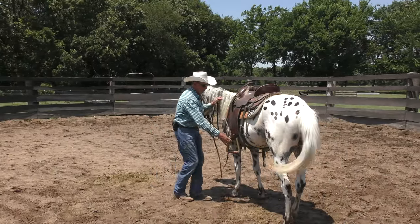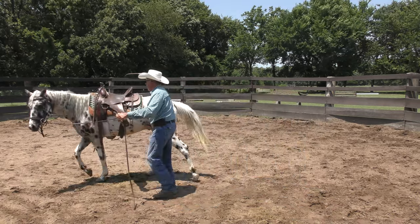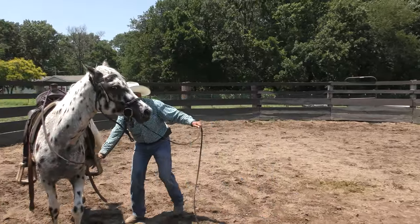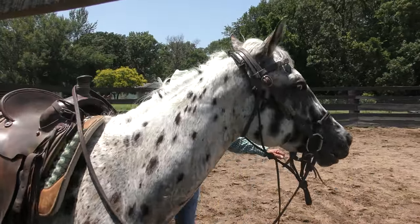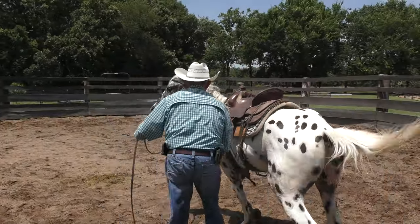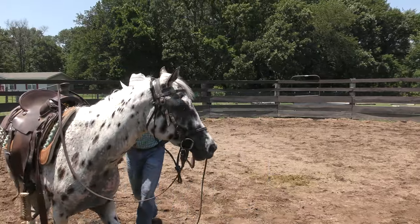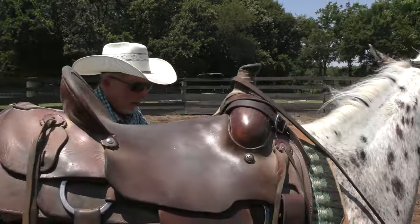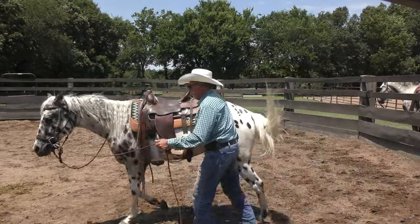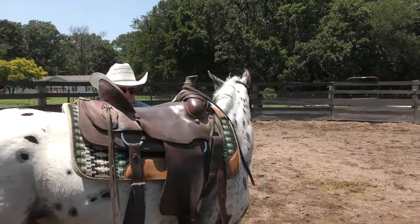I'm going to slap the stirrups, ask him to move, bring this out, and make a lot of motion. He moved away a little bit, which I didn't ask him to do. I'm dealing with both issues here — whether it was fear or resistance. Either way, this kind of deals with both, because with the fear he's getting over the noise and getting over stuff under his belly.